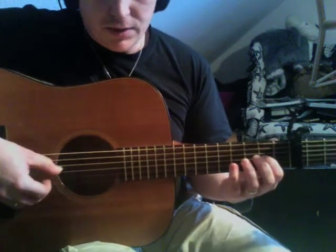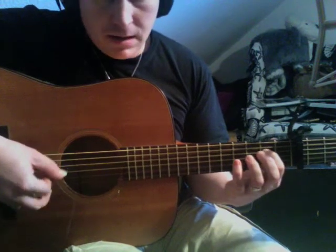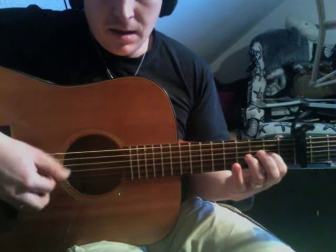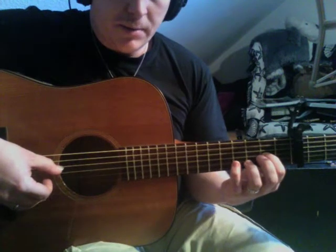You can have bass runs from the D upwards. Every now and then I would leave out one of the notes to give it a bit of a rhythmic, syncopated thing.